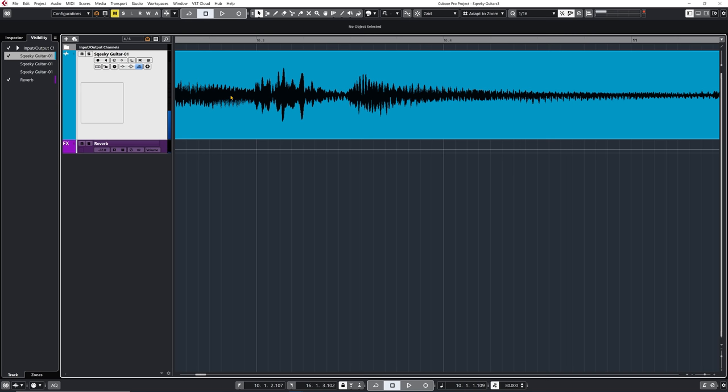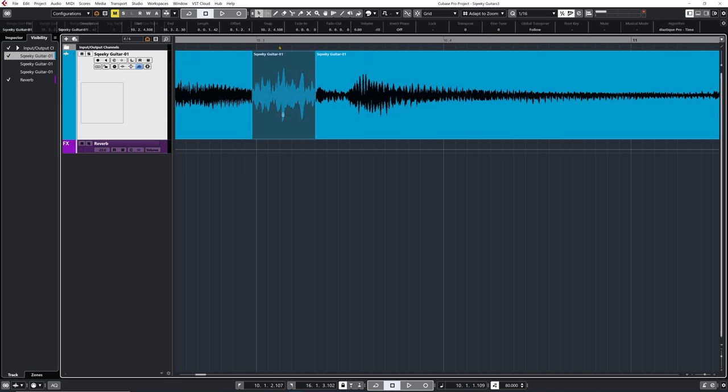You can actually see it here visually speaking when you look at the waveform. So I'm just going to use my selection tool, select that part, split that into its own event by clicking Shift+X, and then just bring that down by a certain amount of dBs. Now I just tamed down the level of the squeak itself.